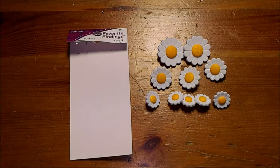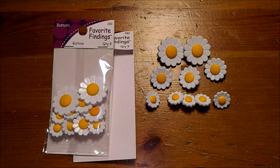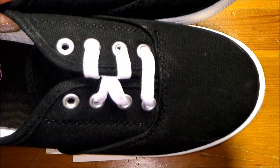In a follow-up video, we will be sewing these sunflower buttons onto black canvas shoes. So be sure to watch that video as well.